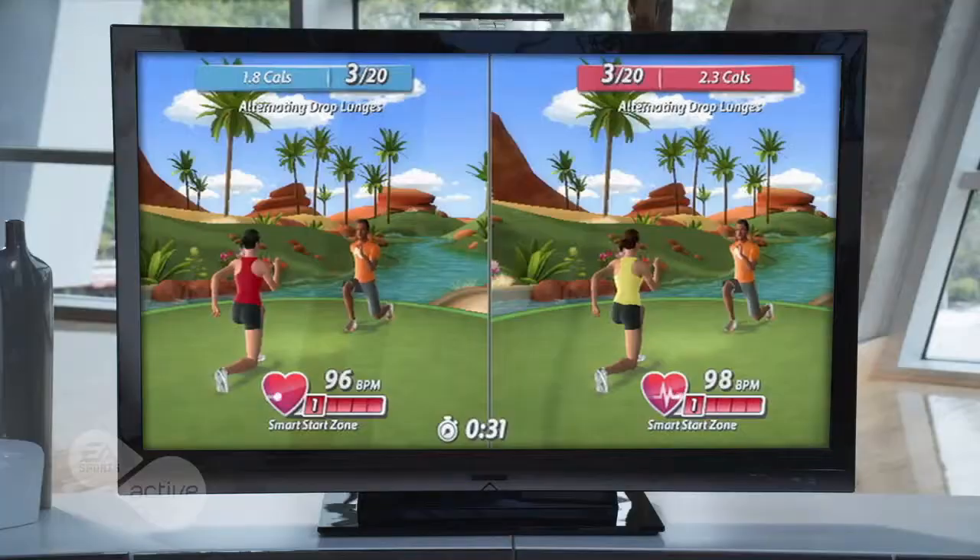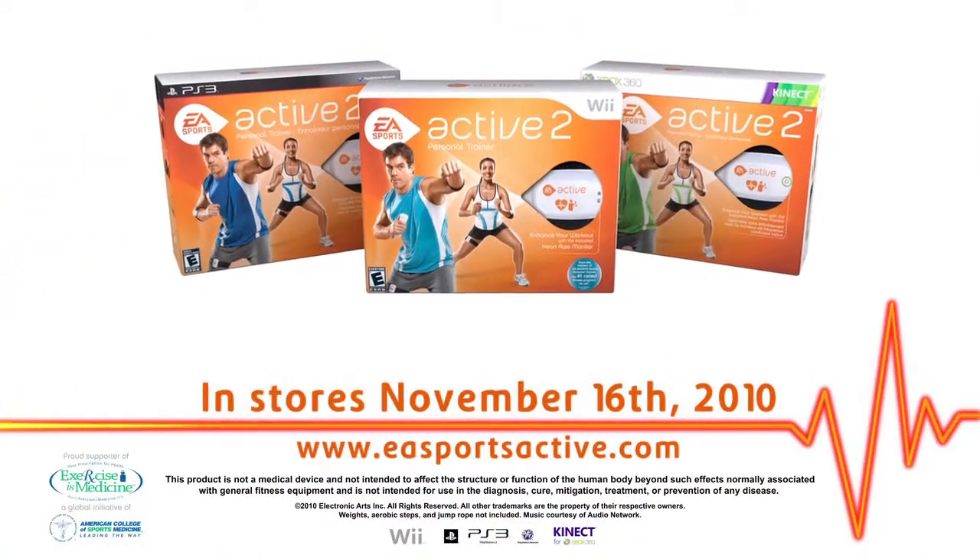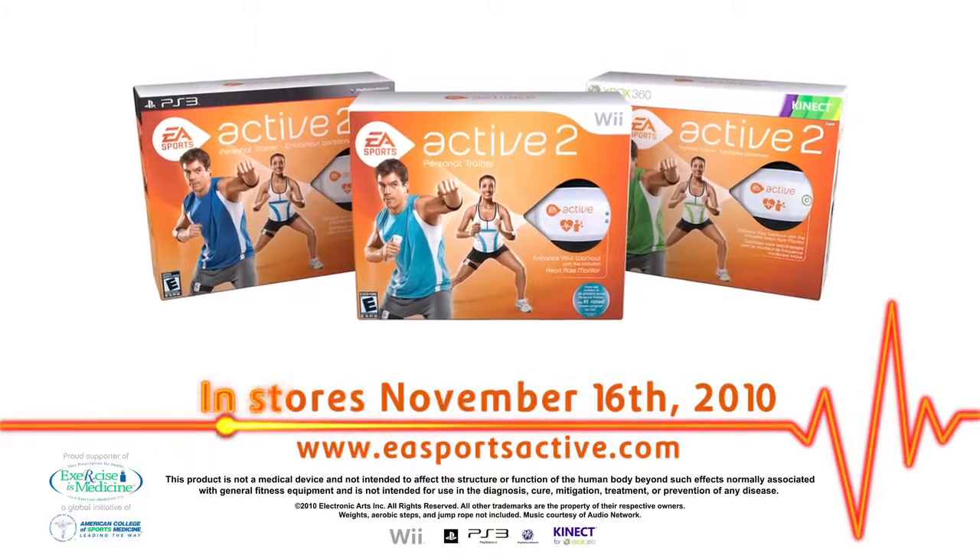EA Sports Active 2 is a holistic approach to lifestyle. Fitness isn't just something you do for a couple of weeks — it's really a lifestyle change. Get motivated. Get connected. Get inspired. EA Sports Active 2.